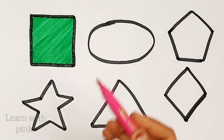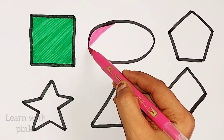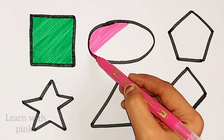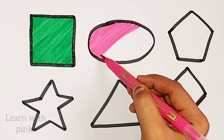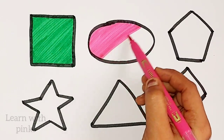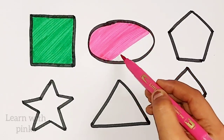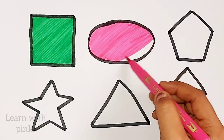Pink color. All. Pink color. All. Pink color all.